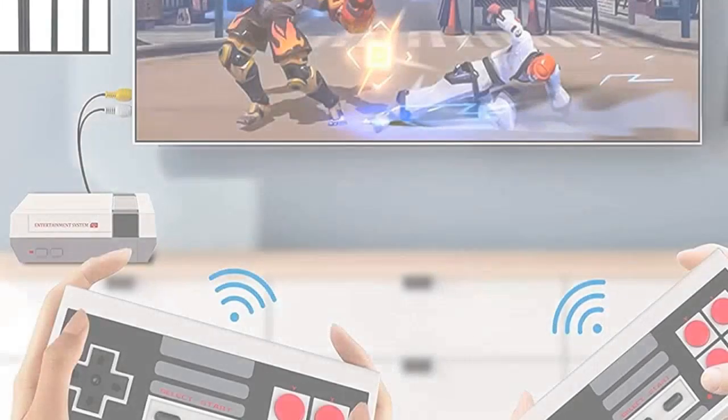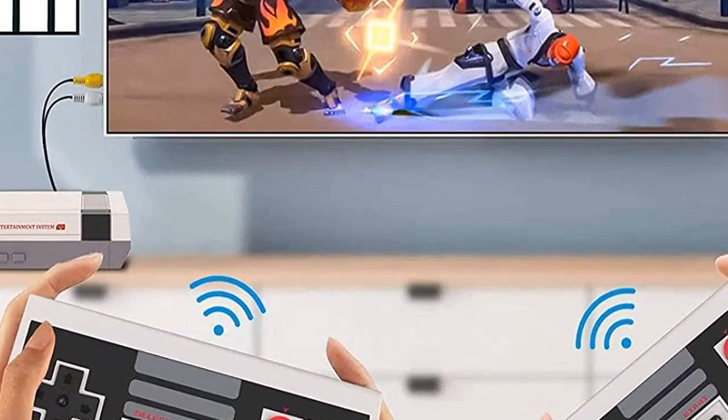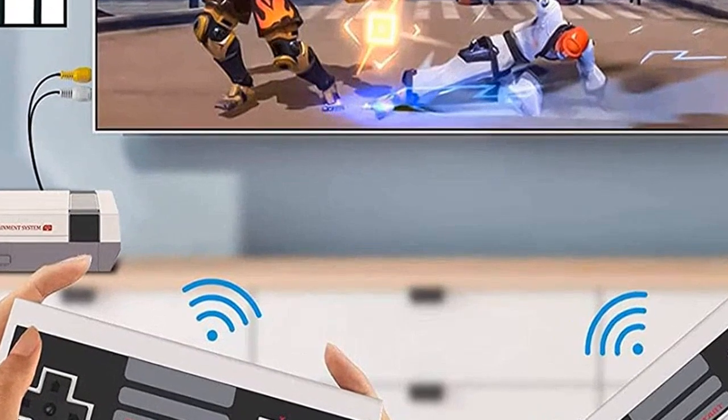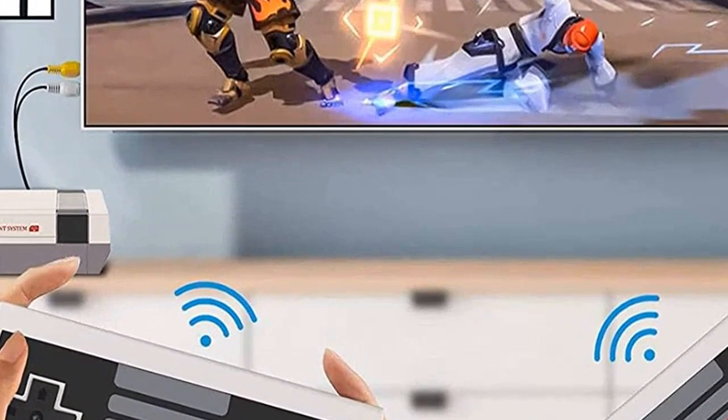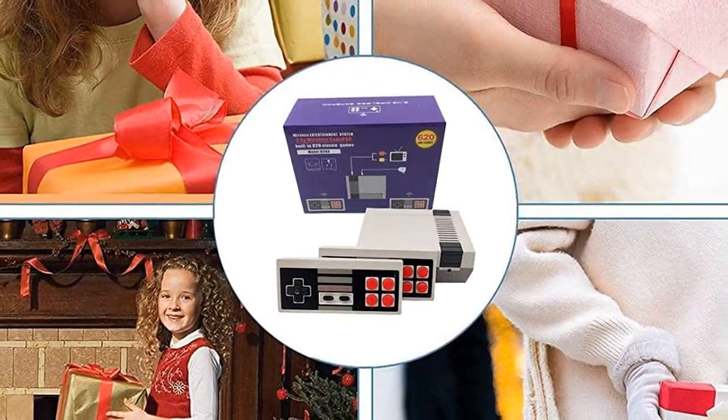This is a great gift for any retro gamer in your life. Not only is it a great console, but it comes preloaded with 620 games, so you can start playing right away. Not to mention, it also comes with two controllers, so you can play with friends or family.